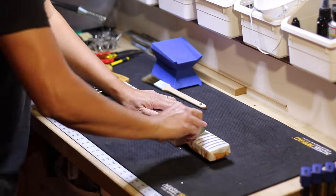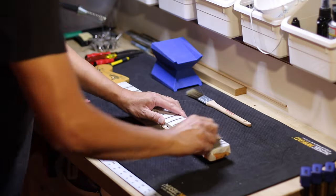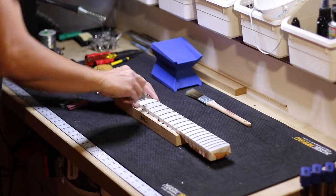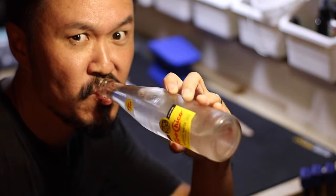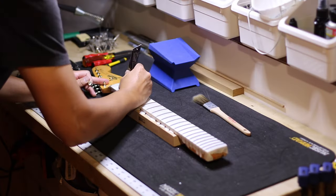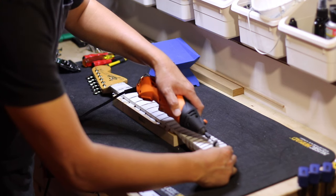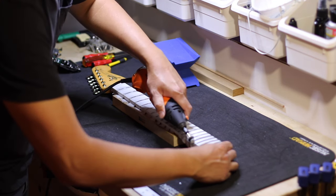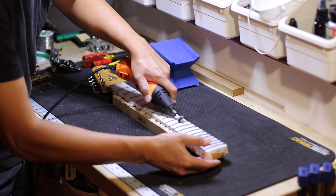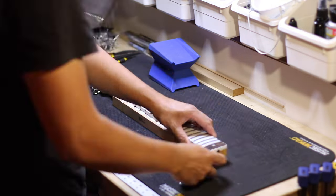I'm using a StewMac fret eraser as my initial fret polish process — this takes off any oxidation or anything that builds up on the frets. Now's a good time to take a break and enjoy a drink. Here I'm enjoying a Topo Chico. Then I'm applying the fret polish and polishing with a Dremel. Choose whatever fret polish compound you want to use.